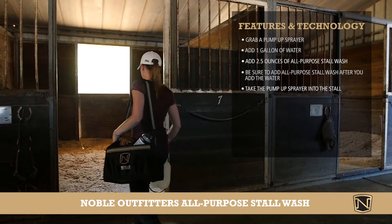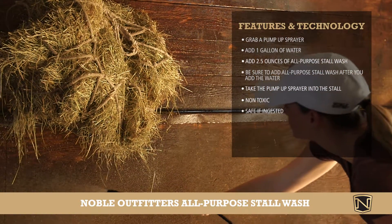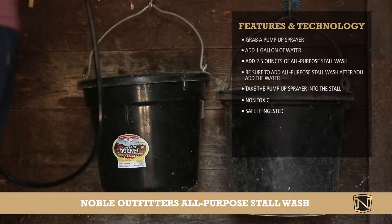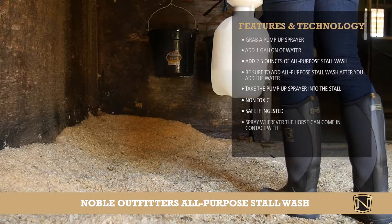Take the product and the pump-up sprayer into the stall. Spray it from top to bottom, left to right. Don't be worried about getting it in hay or water because the Noble Outfitters all-purpose stall wash is completely non-toxic and safe if ingested.